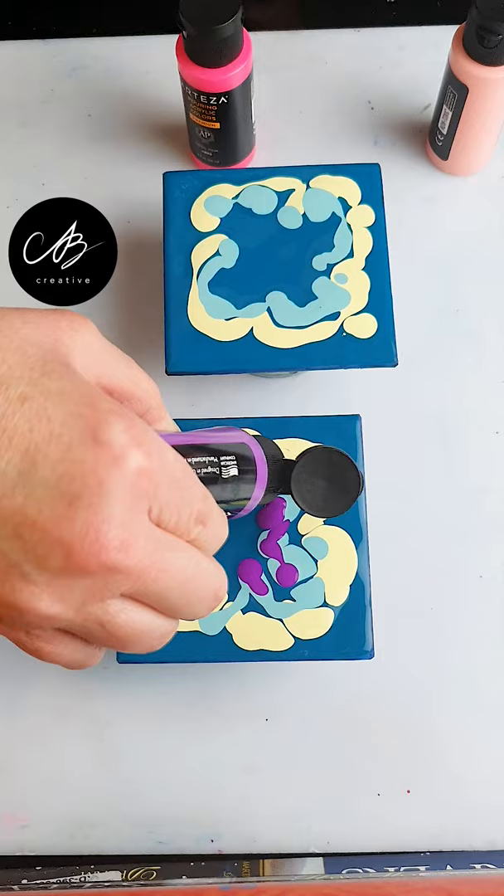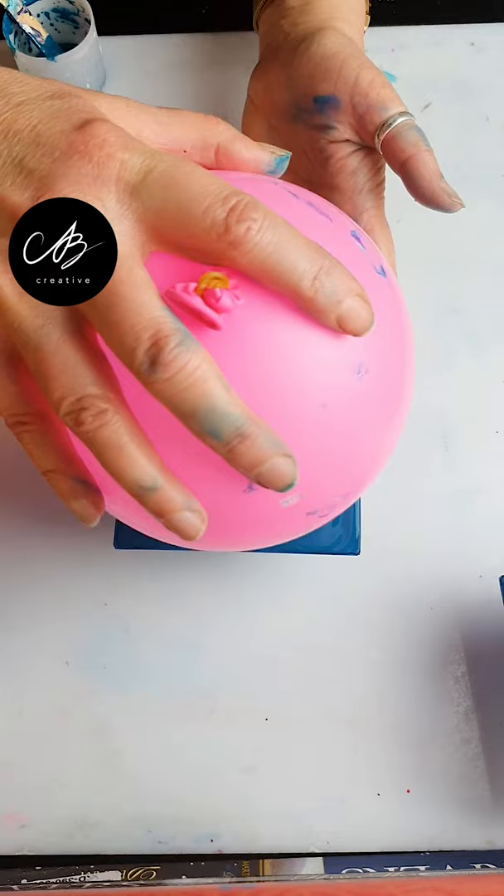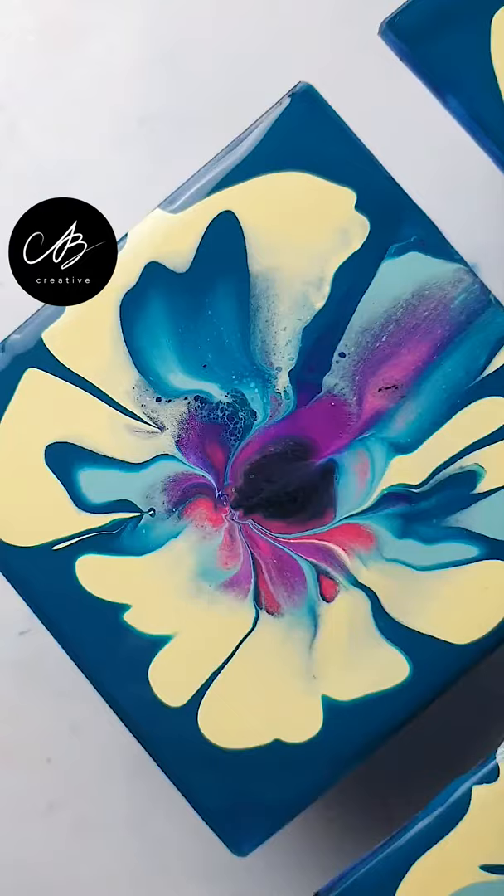Because this is going to be a flower, pop a spot of black right in the center. Now grab an inflated balloon and press it in the middle. Be sure to wipe it down in between the presses.